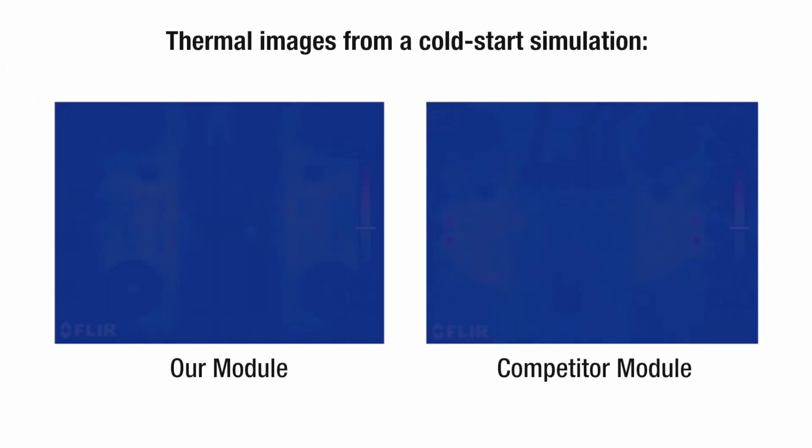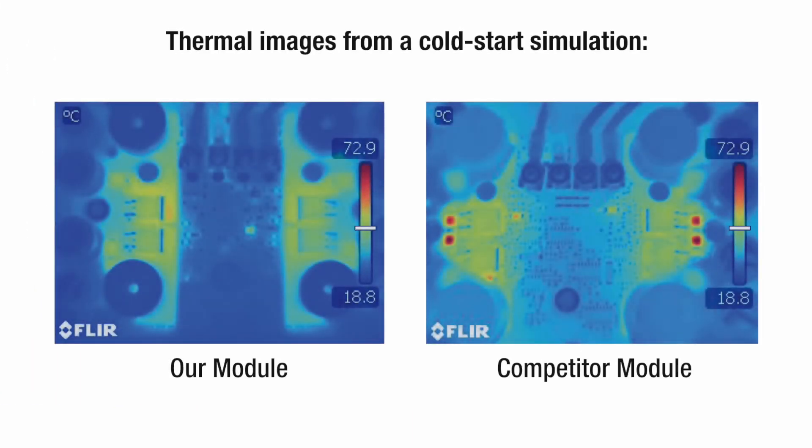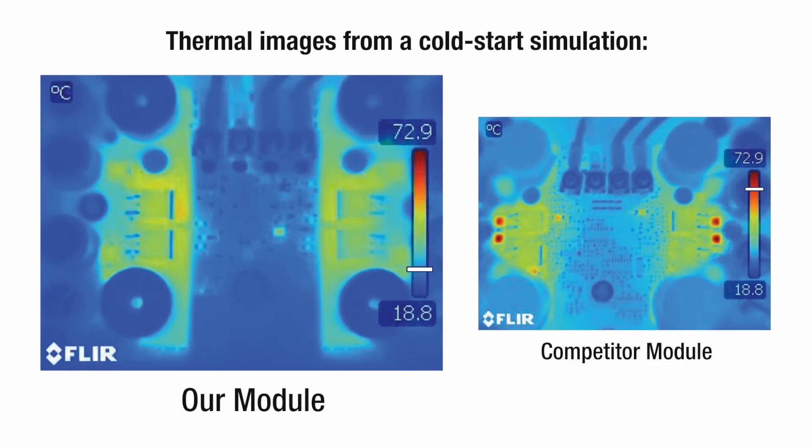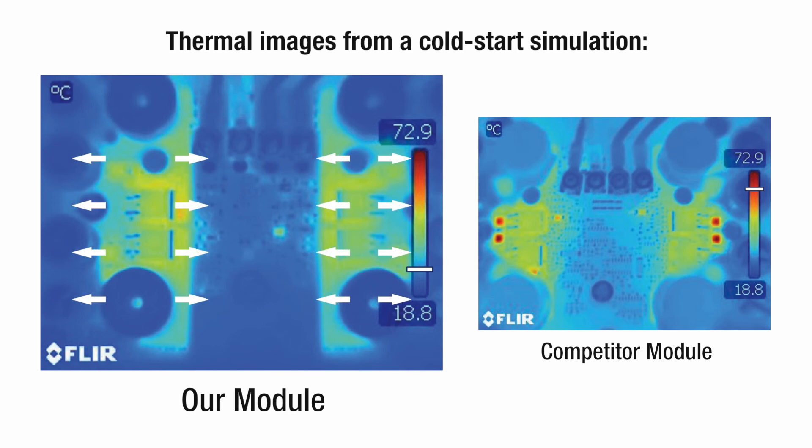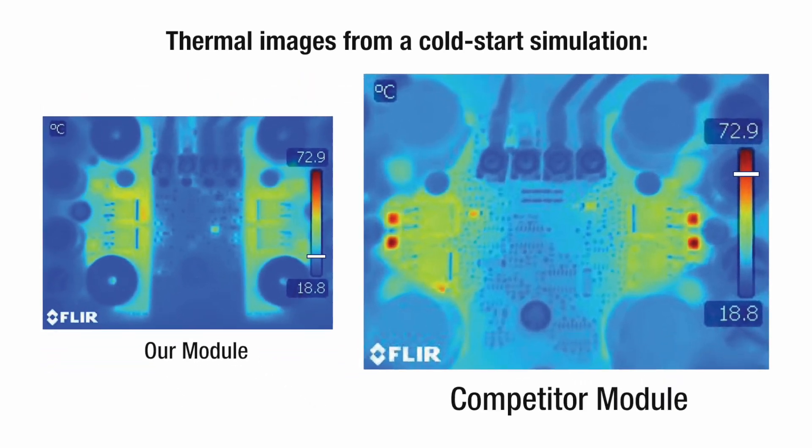For proof, look at these thermal images from a cold start simulation. Blue indicates cooler temperatures; red indicates hotter. As you can see, our upgraded power supply distributes heat more evenly, keeping diodes and other critical components cooler and preventing the failure that can occur in competitor's units.